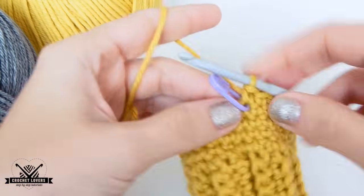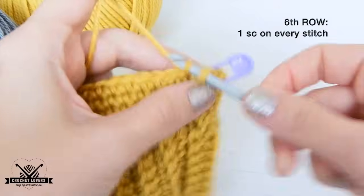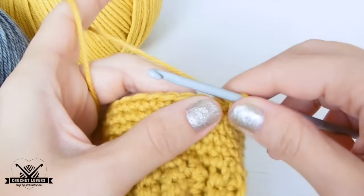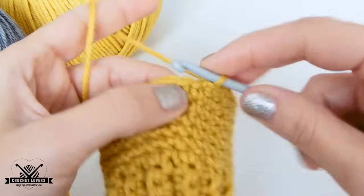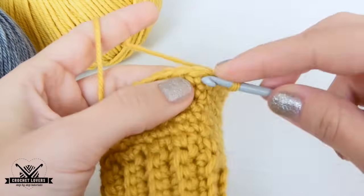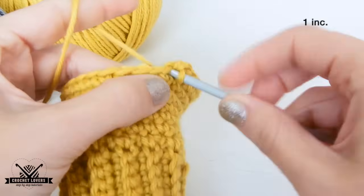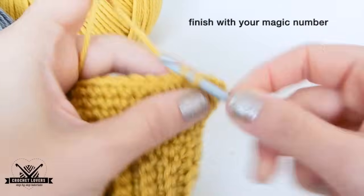Now we change the marker to the new row and we'll make a row with no increases — simply 1 single crochet on every stitch available. After that no-increase row, I'm ready to make another row with increase. For this one, I will do again my magic number, in my case 11, and after the magic number we will make 1 increase. After the increase, we will make 3 sc — 3 for all sizes — and then again 1 increase after those 3 sc. After that 2nd increase, I will do again my magic number and finish this row with increase.